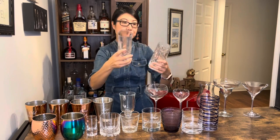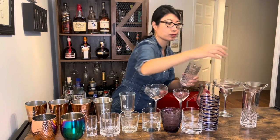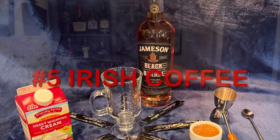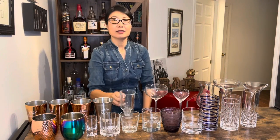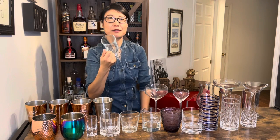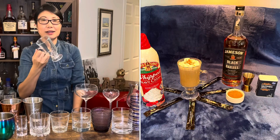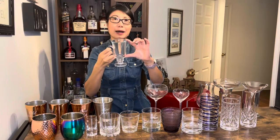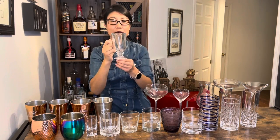下面这个叫科林斯酒杯，那科林斯酒杯呢可以装12到14盎司的液体，它和高球杯比呢，你可以看出它比高球杯高而且比高球杯细。如果你是个咖啡的爱好者呢，这款经典的爱尔兰咖啡杯是酒吧不错的投资，它可以装8盎司的液体，看起来像一朵花。